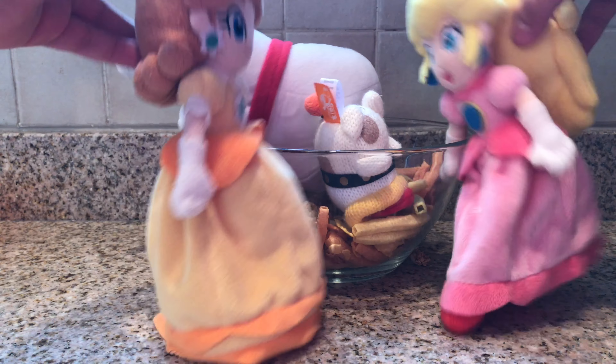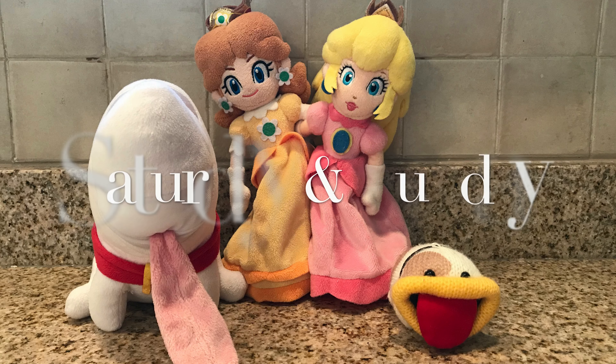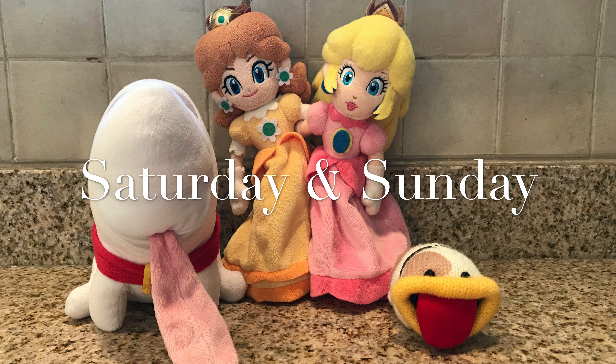What are we gonna do with you two? Quine's in the Kitchen!